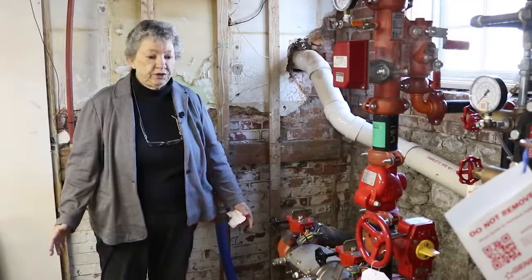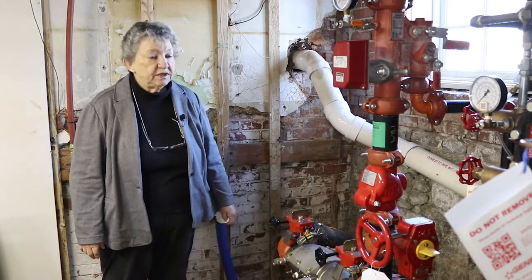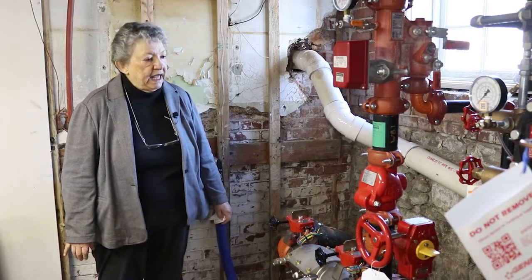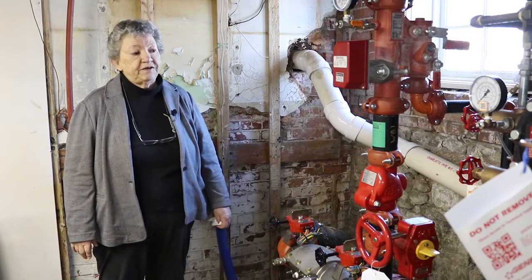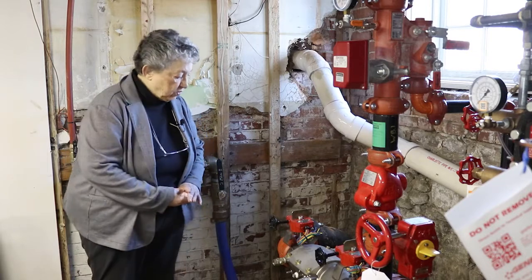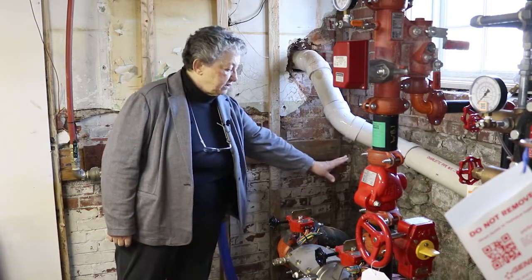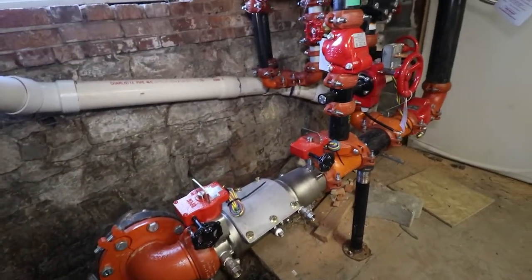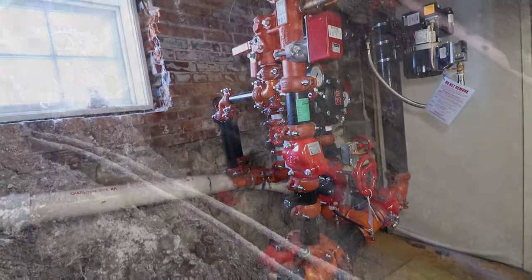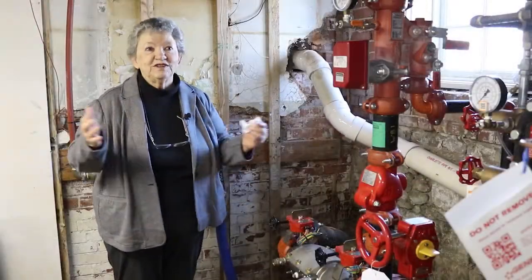We've stepped westward into the next room of the basement. What you're looking at is the manifold for the fire suppression system in the building. This was installed last year and is a requirement for occupancy. There had never been a fire suppression system in the building before. We brought it in through this point, excavated underneath the foundation, and put in a new water line that runs a little over 80 feet to Pearl Street on the north side of the building. An extremely expensive investment, but a very worthy one that will ensure the survival of this building for another 137 years.